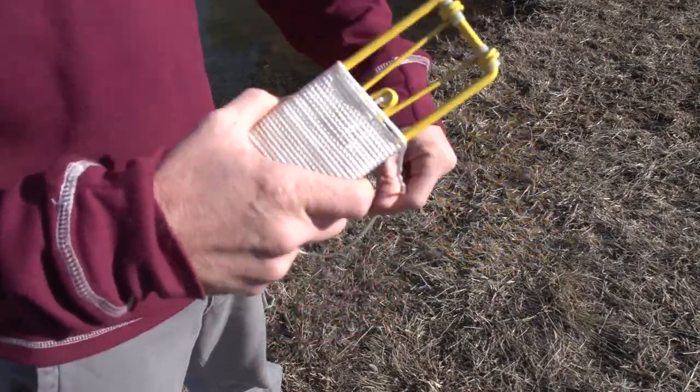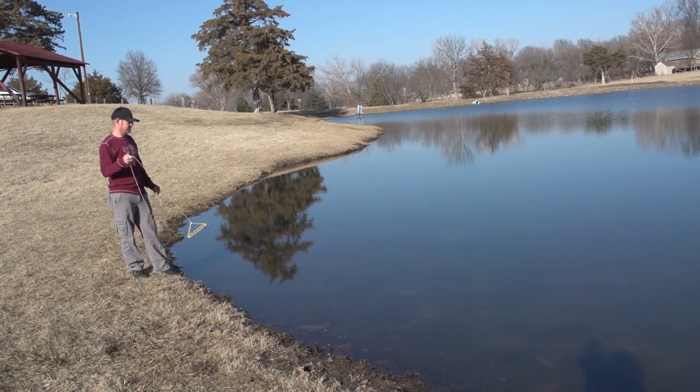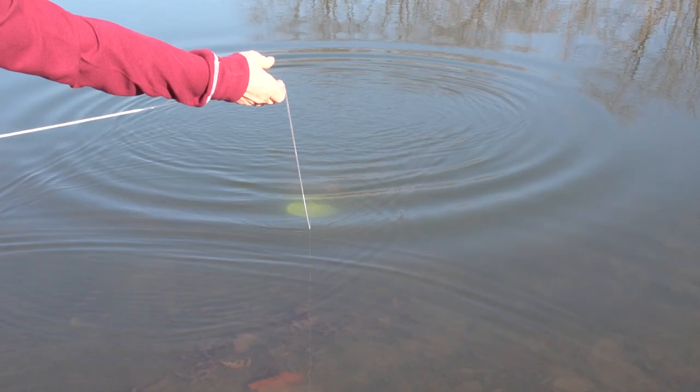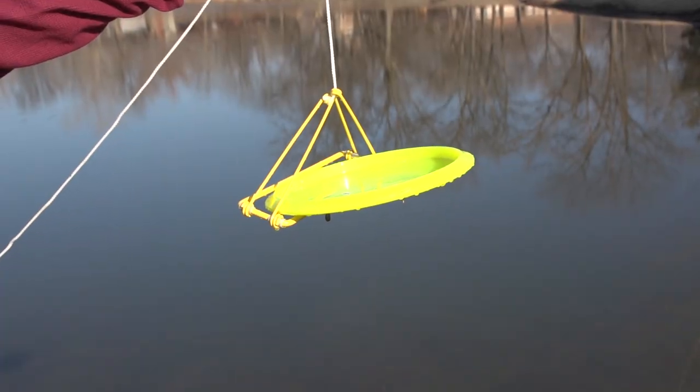This thing is so simple to use. Simply unravel the rope and unfold your Golden Retriever. Locate your disc, then toss the Golden Retriever beyond the disc and pull across to retrieve. As the Golden Retriever skims across the bottom of the water hazard, it will scoop up and grab your disc.